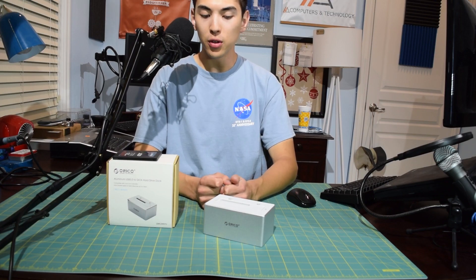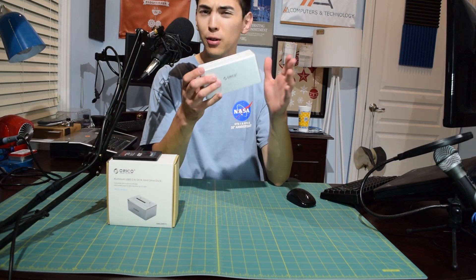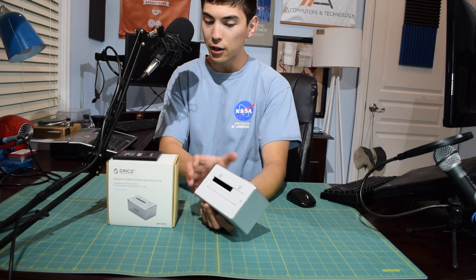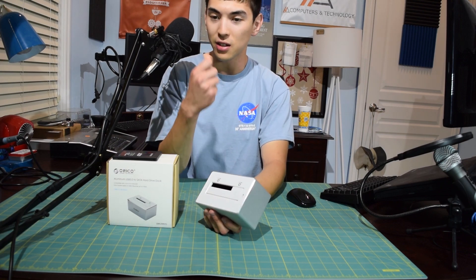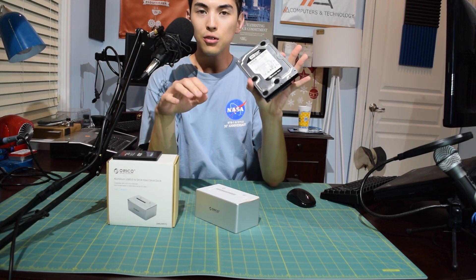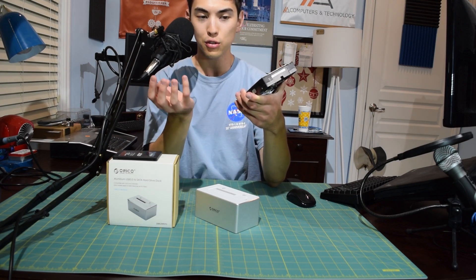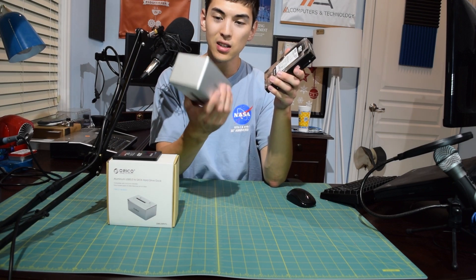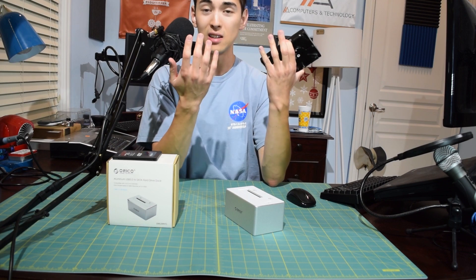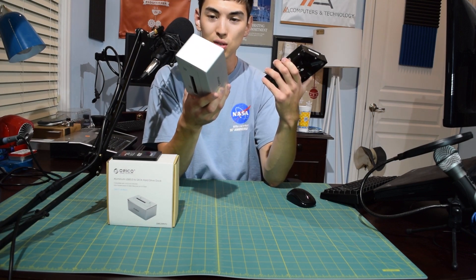Overall, this is a great way to dock any 3.5-inch or 2.5-inch drive directly to your laptop or desktop. I actually used this product quite a bit because my desktop was out of commission — I ordered a 4K monitor that arrived with dead pixels, had to tear my setup apart and send it back. So I grabbed a 640GB Western Digital Black drive out of my desktop, which has all my archived footage on it, put it in this dock, hooked it up to my laptop, and it just worked. This thing was a lifesaver — definitely a product I approve of.